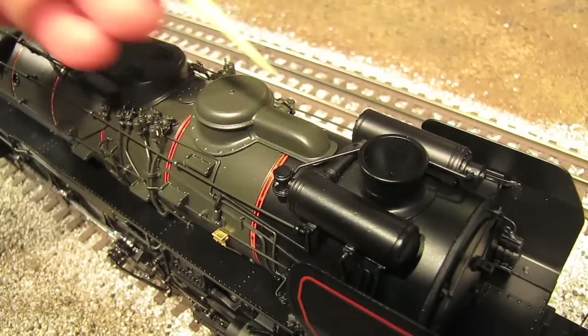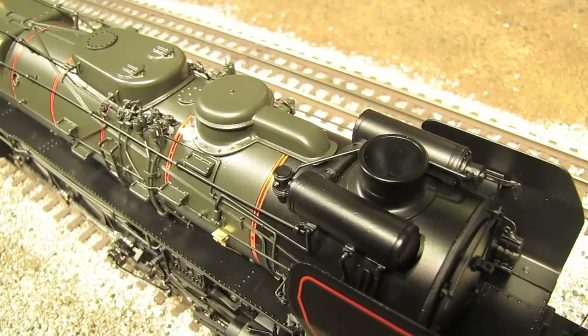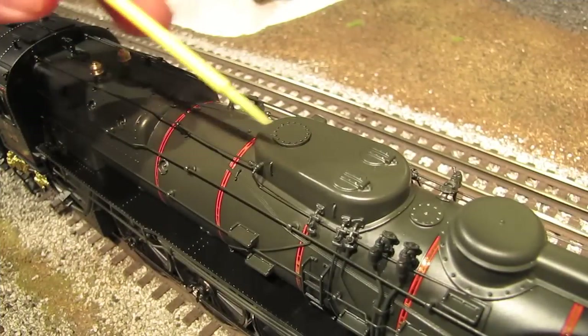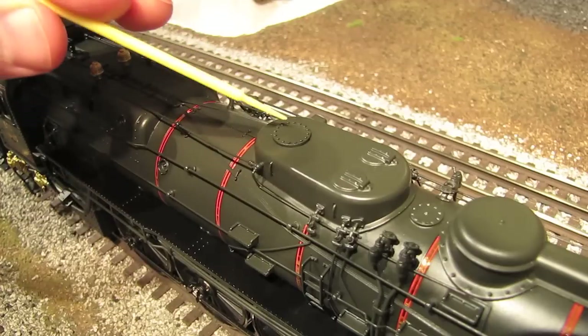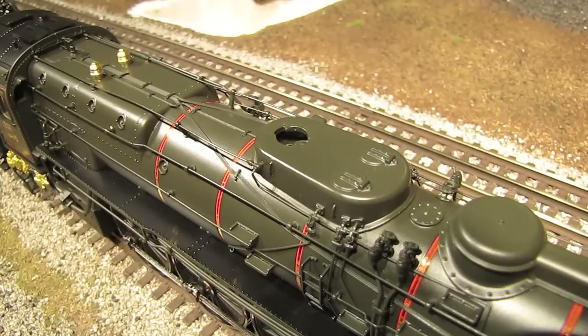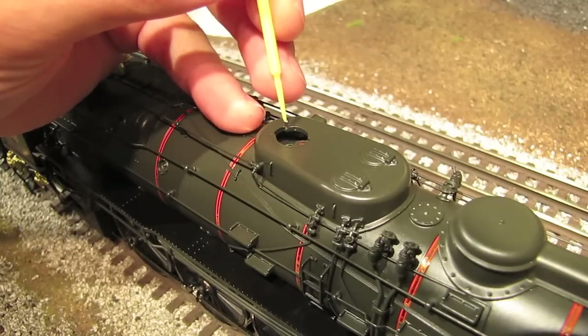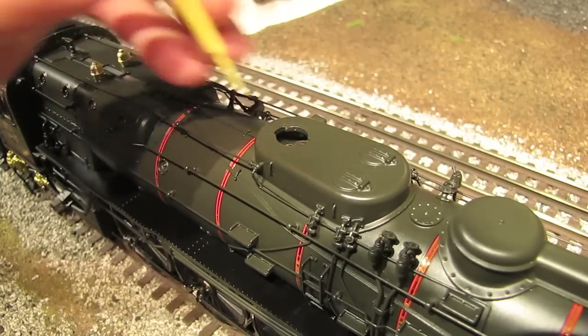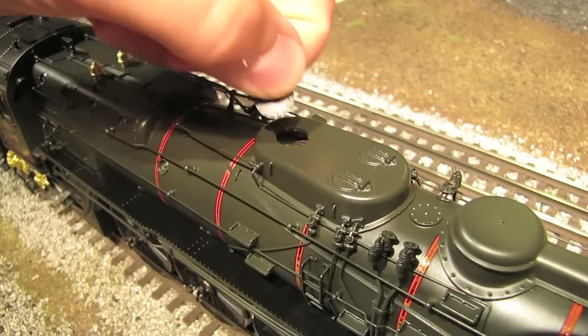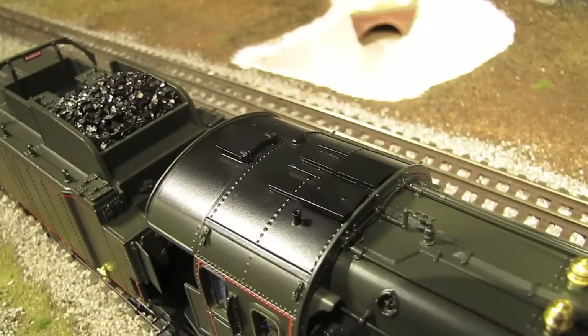Up on top of the engine we've got our smokestack, and it has an operating smoke unit inside. As is typical for MTH smoke units, it puts out a lot of smoke. To fill the smoke unit, you just pour smoke fluid right down the stack. Moving past the smokestack, there's lots of wonderful detail going all the way back to the cab. Right here is something interesting — this piece pops off. It's held down by a magnet, and underneath you won't find controls. What you'll find is a screw that has to come out if you need to take the shell off for maintenance. MTH has hidden it underneath this dome and concealed the access point with a nice little cap.